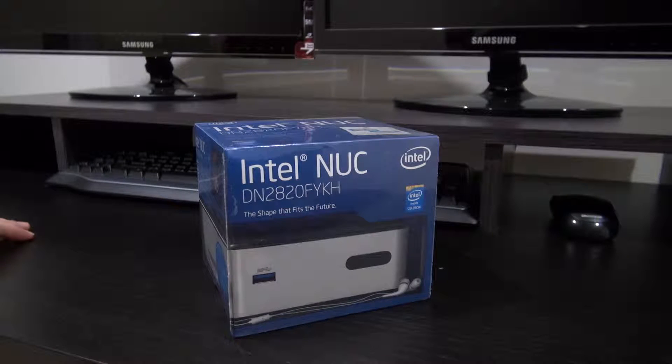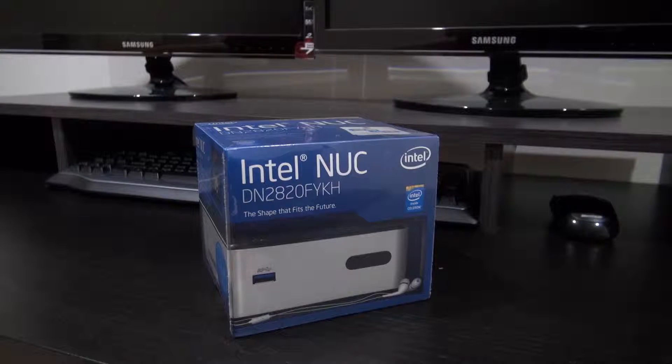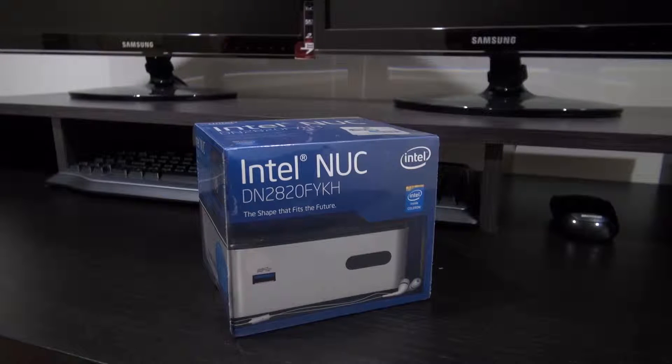Hey guys, RandomRC here. Today we have an Intel NUC. Now this is the exact same NUC that I had on my last video, but this one is a different one.